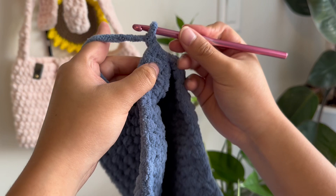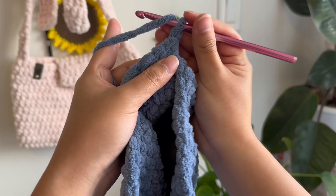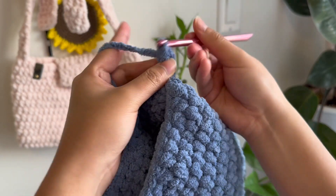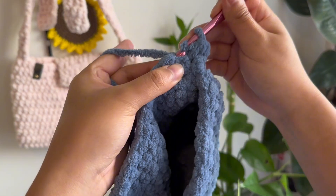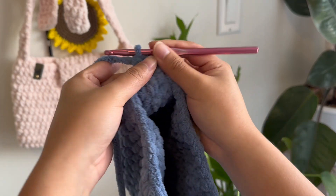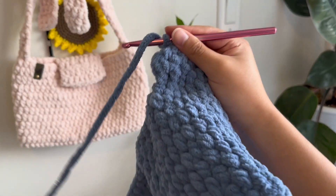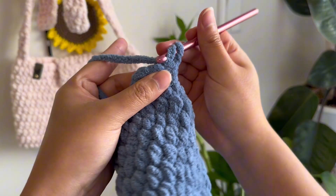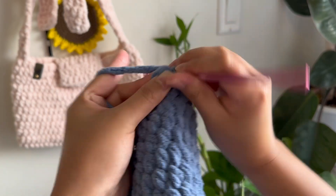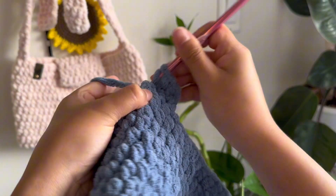I'm going to chain one, turn my work around, and start building height for the straps. I'm going to do three half double crochets on top of the ones I just did. Then chain one, turn my work again, and do another three half double crochets. The pattern is just three half double crochets, chain one, turn, then three half double crochets again. You're going to do this for 55 rows, or a total of 30 inches.